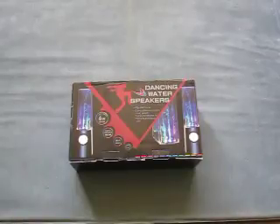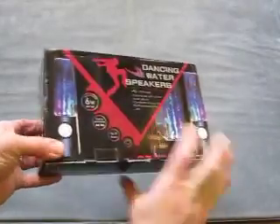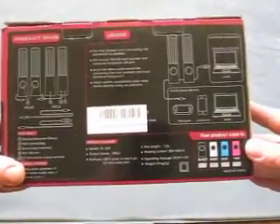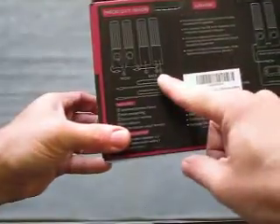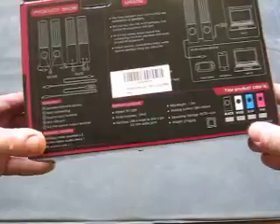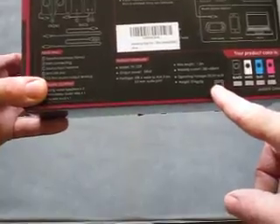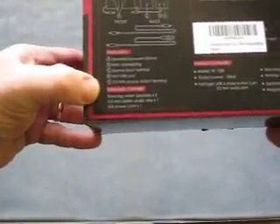So today we're reviewing the Kevin Anna Dancing Water Speakers. It's come well boxed, there's lots of useful information on the back. It tells you about the connections and how to put the thing together, some technical spec, and the contents of the pack.